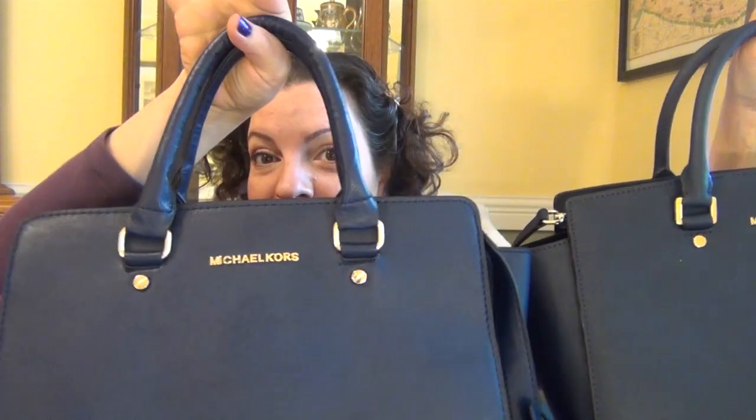Here they are. Can you tell? Is this the real? Which one is fake? Look at that — they're almost identical. Seriously. There's a little bit of a difference in color. We're going to talk about this. I'm going to look at the hardware and show you the inside so you can really tell which one is fake and which one is real.